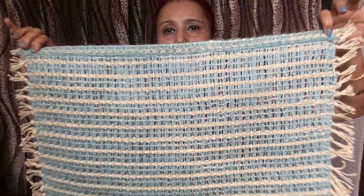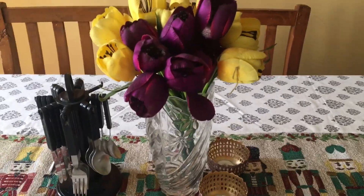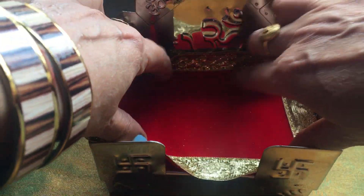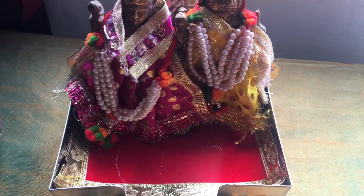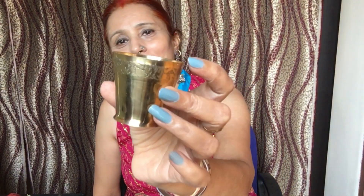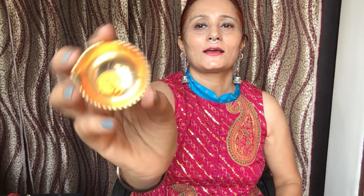I took this glass for Pooja. When it gets less, everyone notices how much it's used. The glass was broken, and this diya seemed very good to replace it — it's very simple but very beautiful and very warm-looking. So there's a lot of warmth coming from it, and it's going to be a nice pot. I've also got this diya.